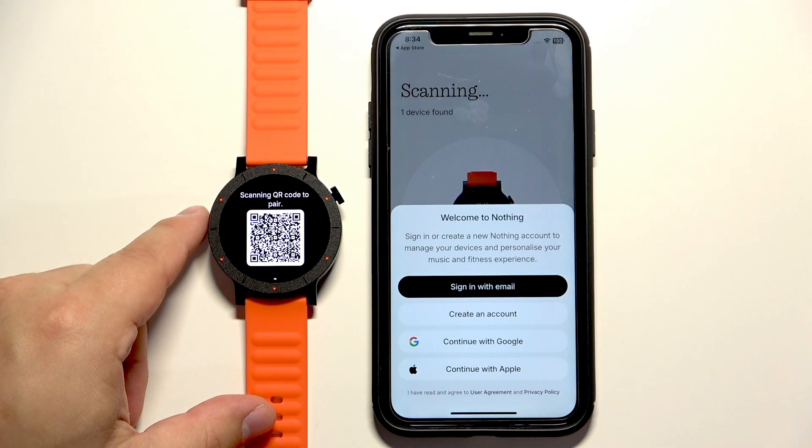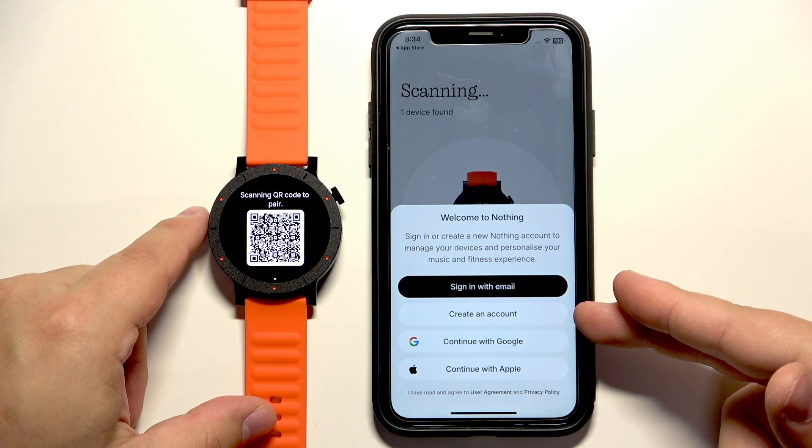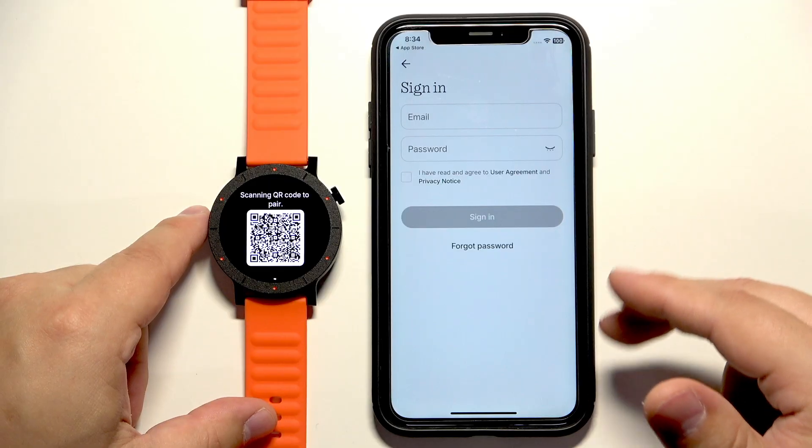As you can see it detected my watch. So we can tap on connect, continue, and we need to log in. You can log in with an account if you created one. If you don't have an account you can create one by tapping on create an account, or you can use a Google or Apple account.